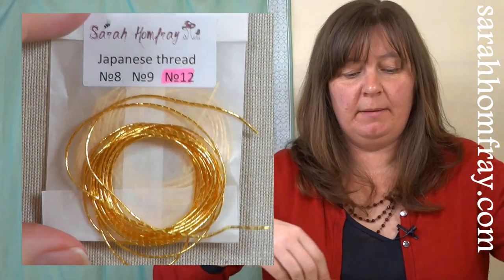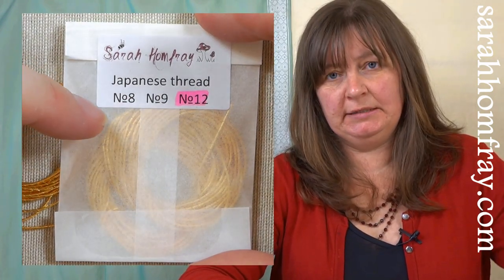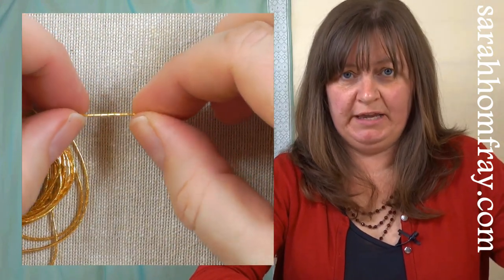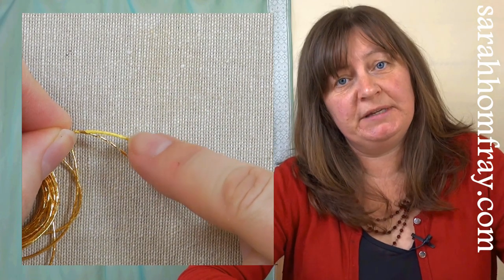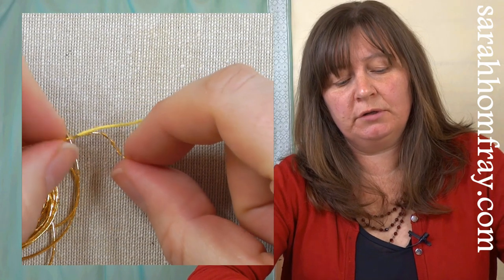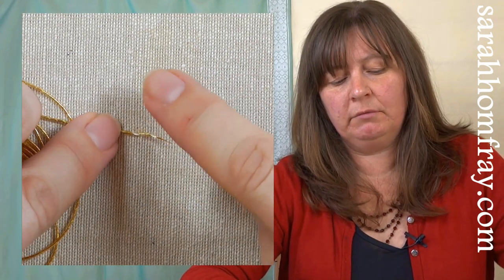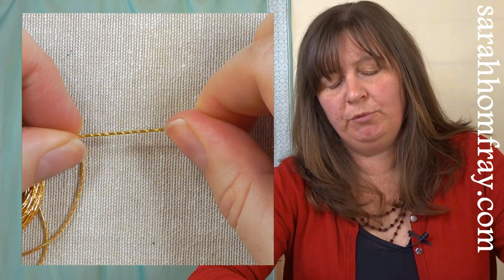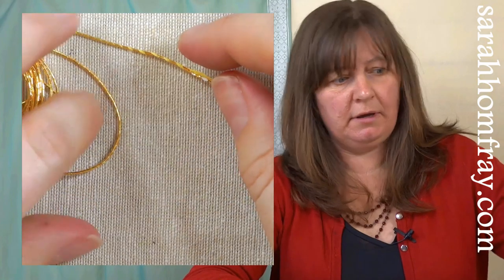The first thread I'm going to look at is Japanese thread, which is quite common in goldwork and used very extensively. It comes in three sizes: 12 is the largest and 8 is the smallest. It's quite a supple thread. If I unravel the end, you can see how it's constructed — it has a core thread in the middle, which used to be silk but is now a synthetic core, with a gold coloured paper ribbon wrapped around it. That paper used to have gold content in it, but not anymore. It's important with Japanese thread to make sure that it's kept twisted up, and it also comes in different colours and on a reel.